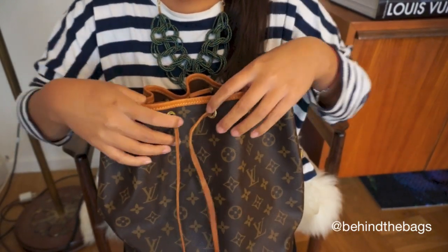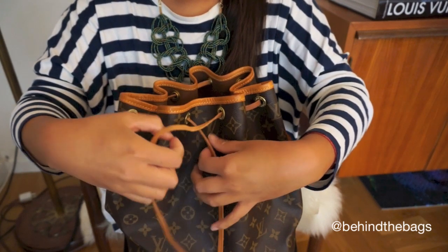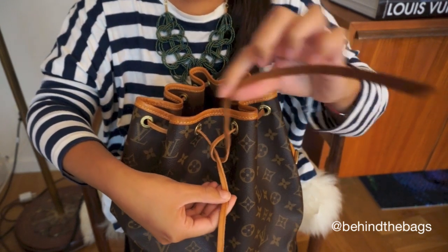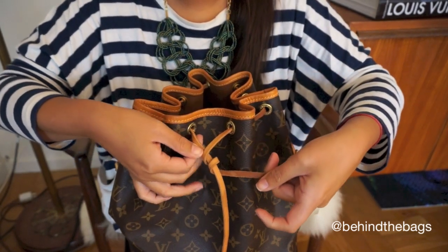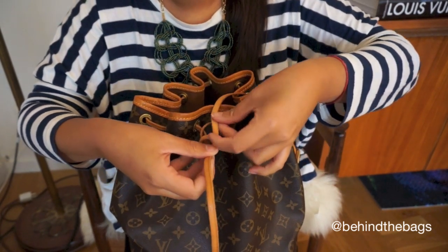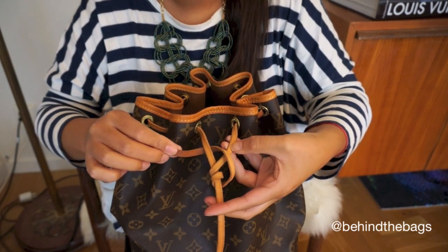What I will do is take one end of the strap and just pull, just lay the other one like so. Go around two times, so it looks like this. And then over and under, so it looks like this.